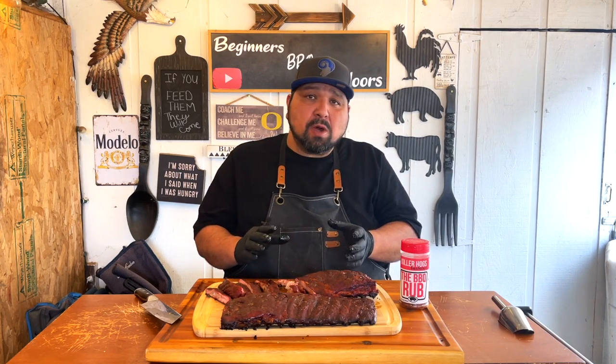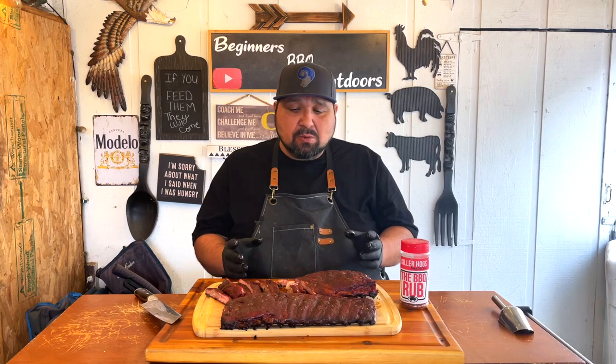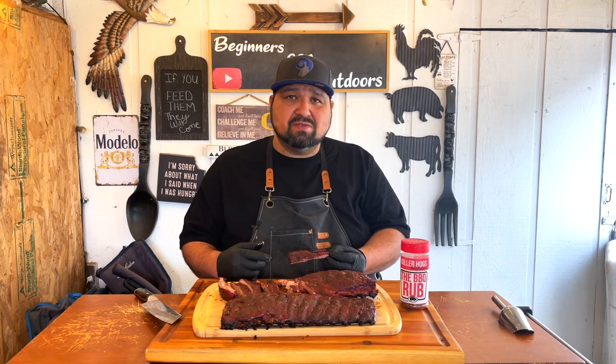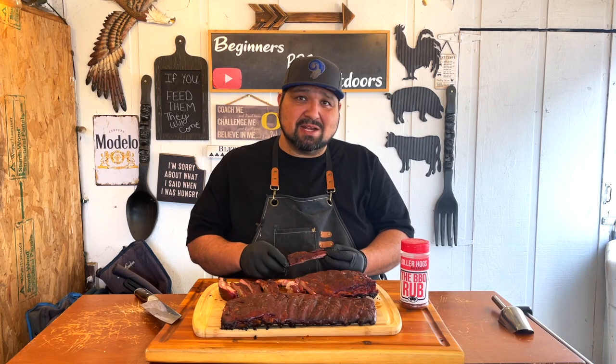Now these didn't have any barbecue sauce. I've got some in the house which I'll probably put on once I'm done here — make me a plate and add some barbecue sauce. But man, this is really good. Make sure you guys check out the links in the description. Hope you guys liked this video — this was the no-wrap rib. Hit that like and subscribe, I'll see you guys next time.